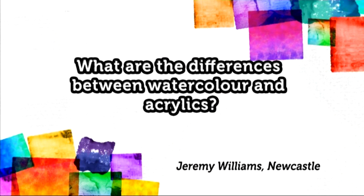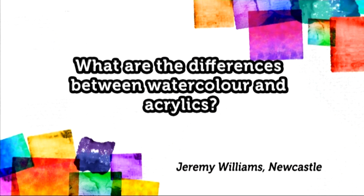Another question that's come through: what is the difference between watercolour and acrylics? A very quick answer — watercolour is designed to be used transparent, and acrylic is designed to be used thick and opaque, almost like an oil painting. Remember, if you have any questions about today's show or any puzzling art queries, you can email us at splashofpaint@saa.co.uk.